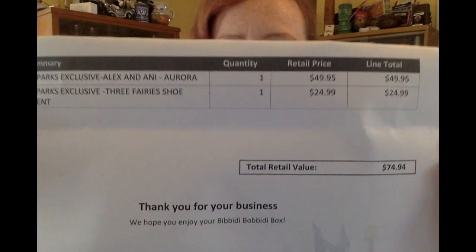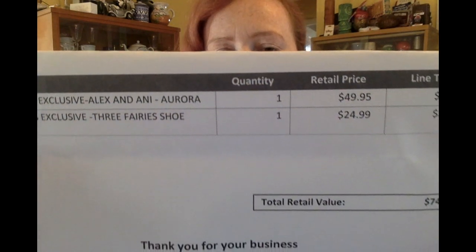Disney Parks Exclusive Alex and Ani Aurora Bracelet: $49.95. Disney Parks Exclusive Three Fairies Shoe Ornament: $24.99. Bringing this up to a total of $74.94.